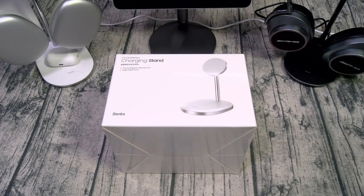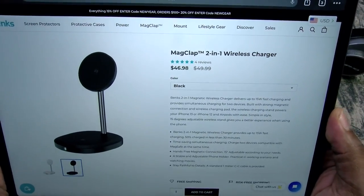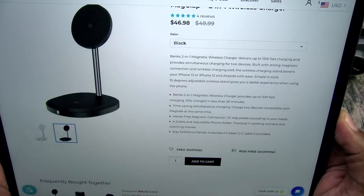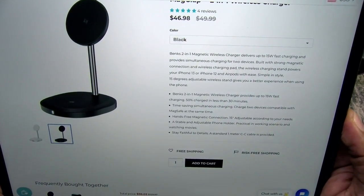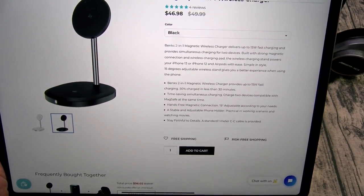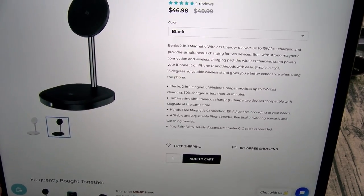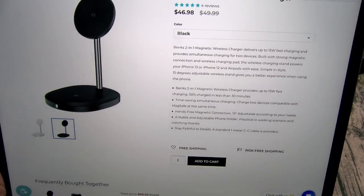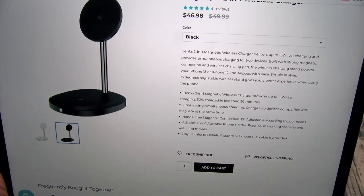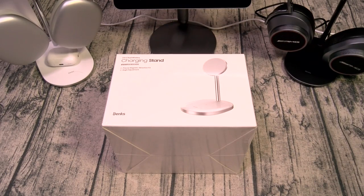Next up we got the MagClap 2-in-1 wireless charger. Now this one's going to run you $46.98. This provides up to 15-watt fast charging — 50% charge in less than 30 minutes. You got time-saving simultaneous charging: charge two MagSafe-compatible devices at the same time. 15-degree adjustable phone holder, and a standard one-meter CNC cable is provided. This is the MagClap 2-in-1 wireless charger.